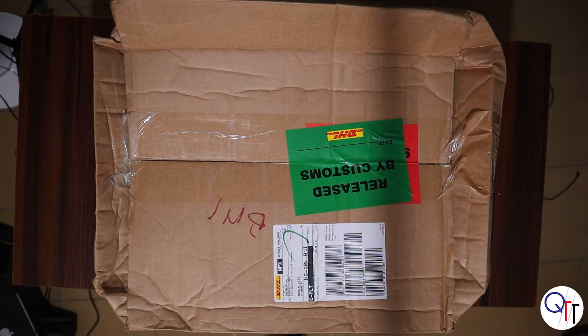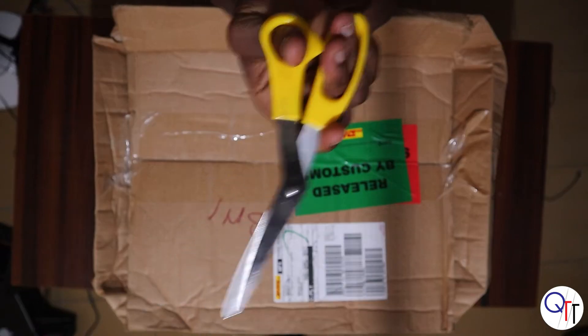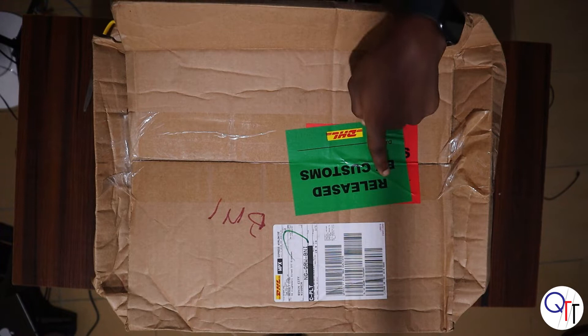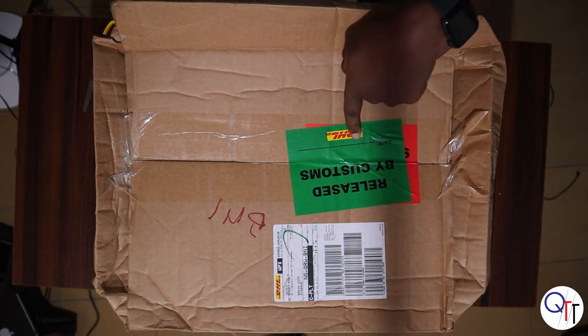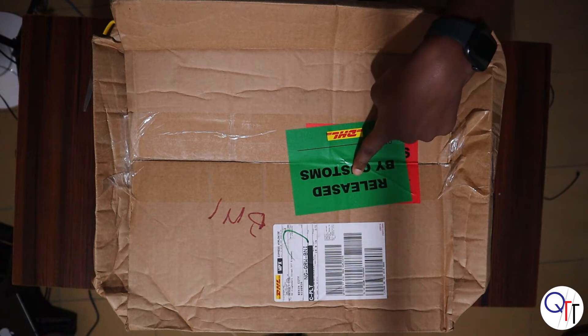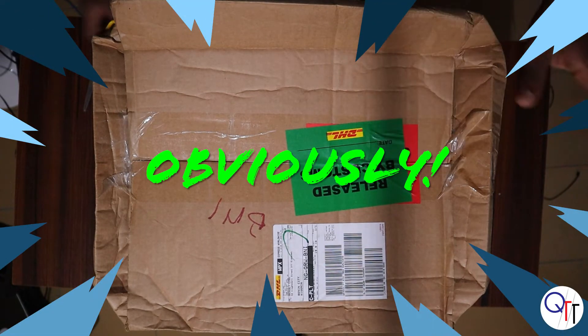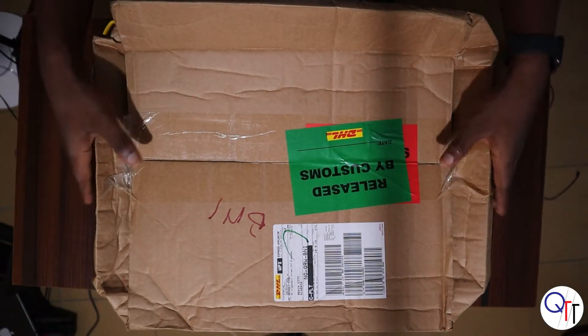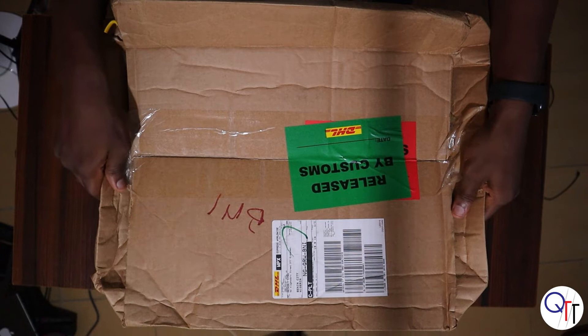Hey guys, I just received my DHL parcel I was talking about, so I'm gonna get right to unboxing with my nifty little scissors. Before I cut into it, as you can see it says 'Released by Customs' — this is customs in Nigeria. There's a red one underneath the green sticker, so the green means released. As you can see, the box is crumpled in, so I hope everything in there is still okay.